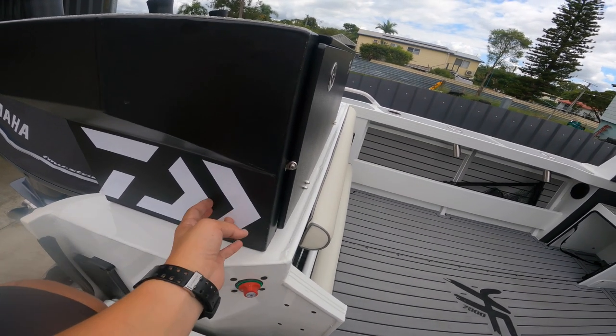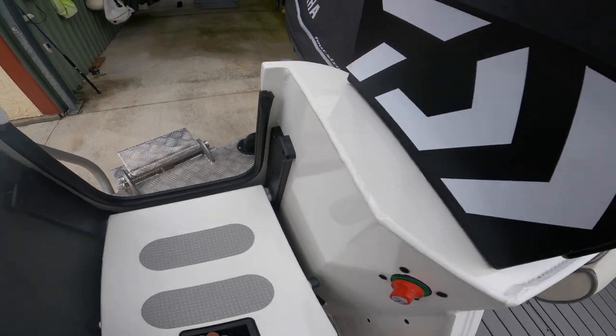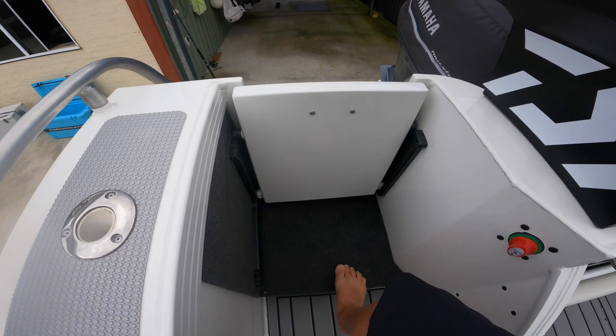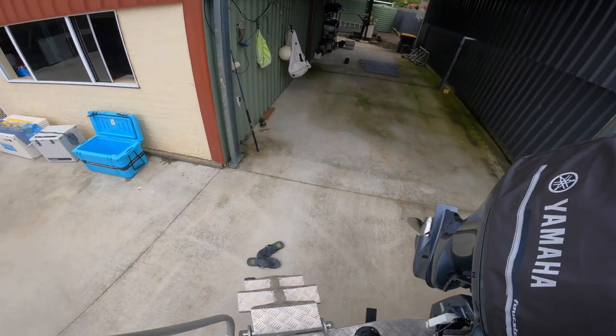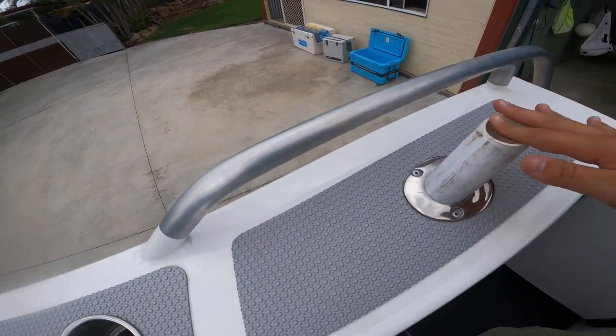Got this dial or sticker down here on the side carpet. When you're in the boat and you have this transom door closed, you can actually stand on this platform right here. Got rod holders with these inserts down the side.